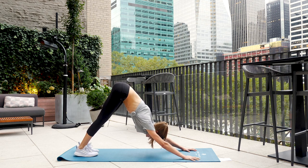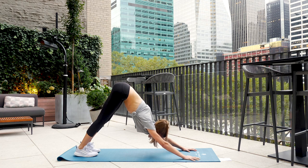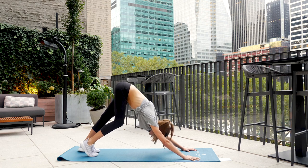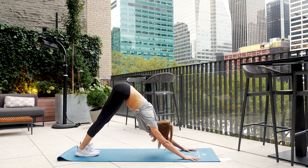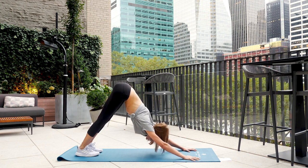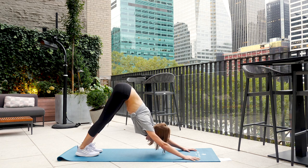This is nice for strengthening the upper back as well as stretching. Keep breathing — we've got about 20 more seconds. You can pedal the legs out. 10, 9, 8, 7, 6, 5, 4, 3, 2, and 1.